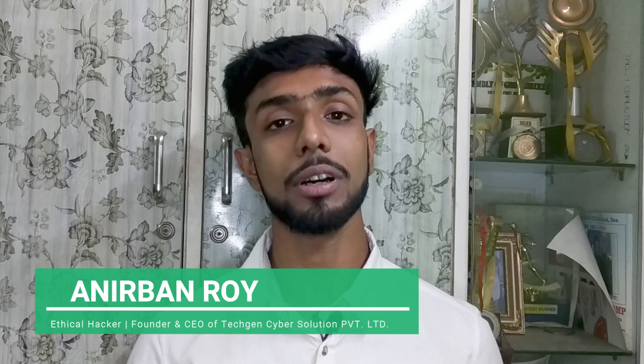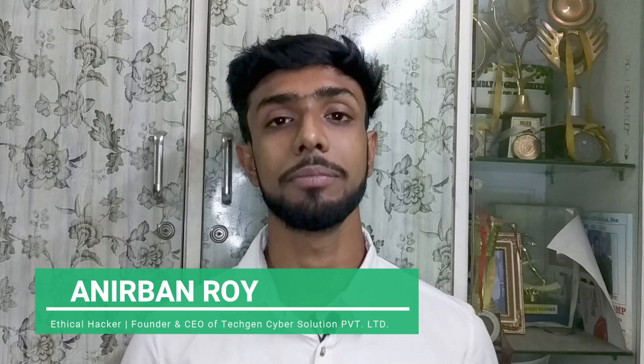Everyone might not be able to afford a USB rubber ducky, so today in this video we are going to learn how to create your own USB rubber ducky within just 200 rupees. Hello everyone, I am Anipan Roy, an ethical hacker and the founder and CEO of TechGen Cyber Solution Private Limited.